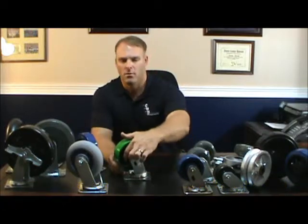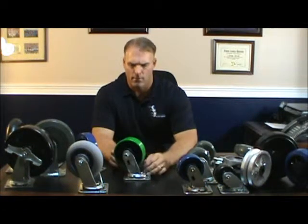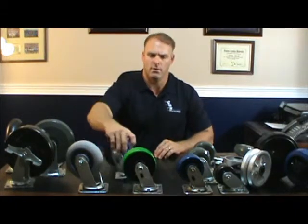A lot of the wheels also have a grease fitting on the wheel itself, and of course again on the swivel raceway. So there are multiple points to grease these casters — the raceway and the wheels.